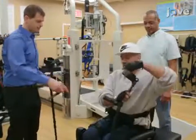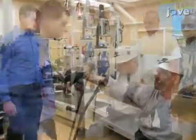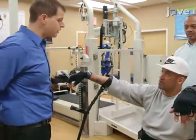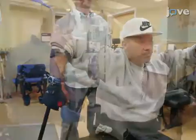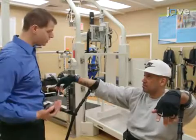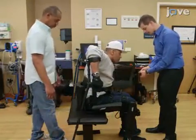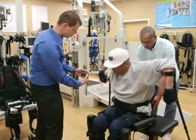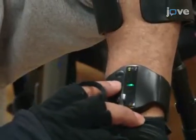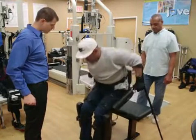Begin by equipping the participant with a set of forearm crutches to assist with balance and maneuverability of the device. While seated in the exoskeleton, instruct the participant to place the tips of the crutches posteriorly in a manner that gives them the ability to push their weight over their feet. Explain the sit-to-stand procedure to the participant, with one trainer assisting from behind and another guarding from the front. Instruct the participant to press the stand command, then place the crutches posteriorly and lean forward while pushing off the crutches to assist the device in standing them upright.